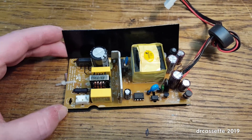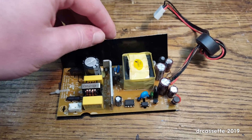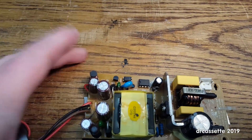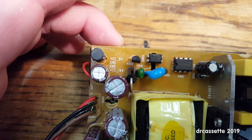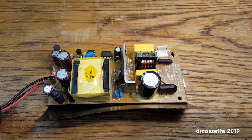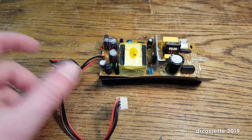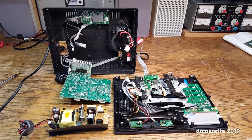Looks pretty decent. The mains input is right there, and the voltage output is over here. Interesting voltages — you can see them listed up there. We have 8 volts and 14 volts. A switch mode power supply with a filter choke right there — that's pretty decent.